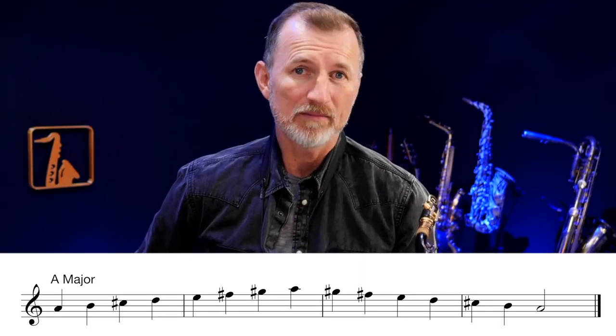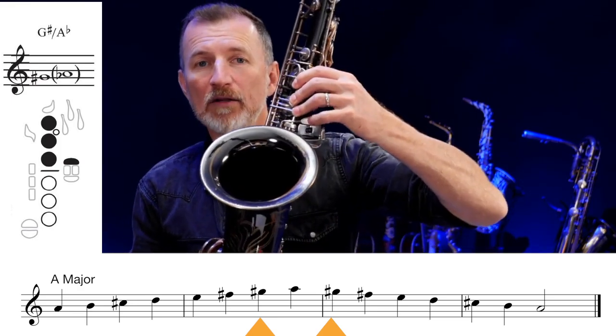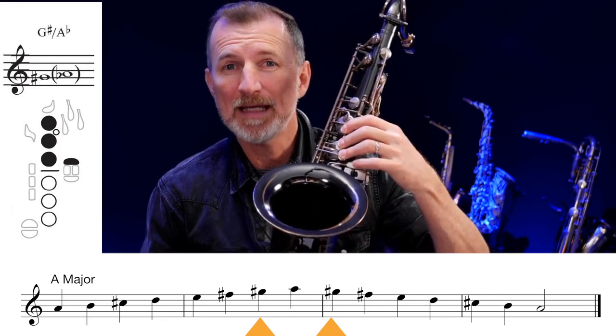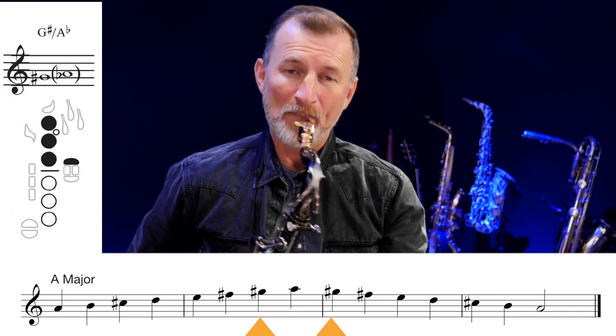A major is the next major scale. For this one, we're going to add G sharp. Now G sharp is just like G, but we're going to add our little finger down here. It's really important to keep your hand position correct — keep that little finger close to your pinky key. G sharp sounds like this. So now we have F sharp, C sharp, and G sharp. Let's play it.